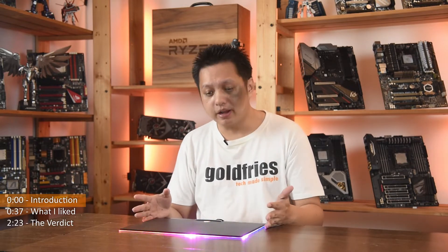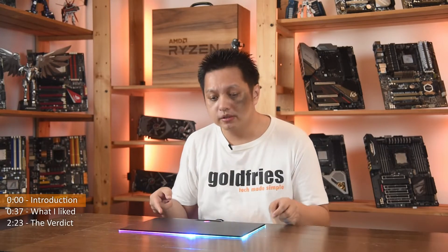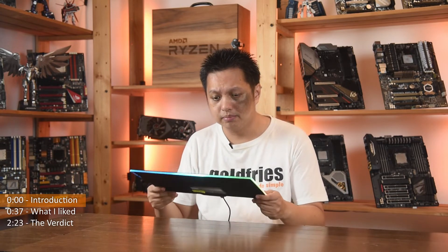Quite a whopping price tag — until I checked out Amazon and found out it's about 90 US, which is even higher. At RM239 that is about 40 plus US, but over at Amazon the price is more than double. So either way, this is just a mousepad.